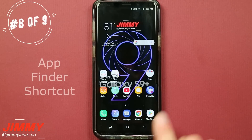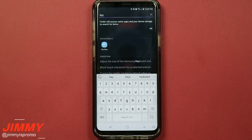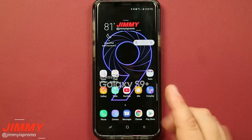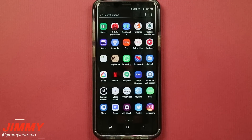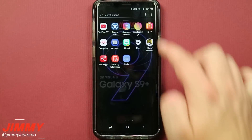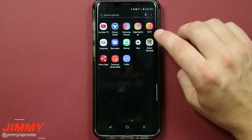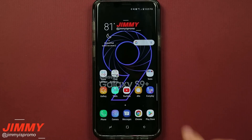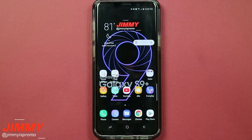Hack number eight is about finding an application extremely fast using a shortcut called Finder. Let's say I'm trying to find an application called Key Ring — once I type in the word 'key', it pops up extremely fast and I can open it. To turn this on, pull up your application tray, click on the three little dots in the top right, and there is finder settings. Simply turn on the toggle and it will create a shortcut on your home page or inside your application tray that you can move to your home screen to find your apps extremely fast.